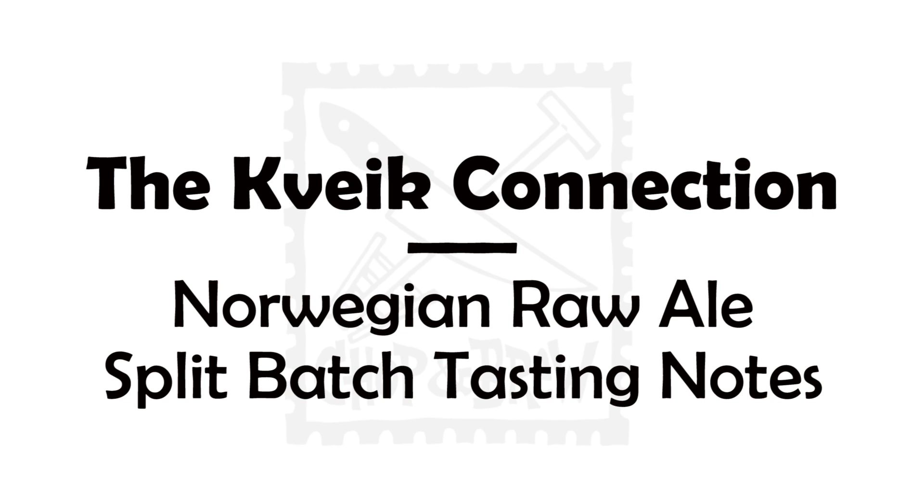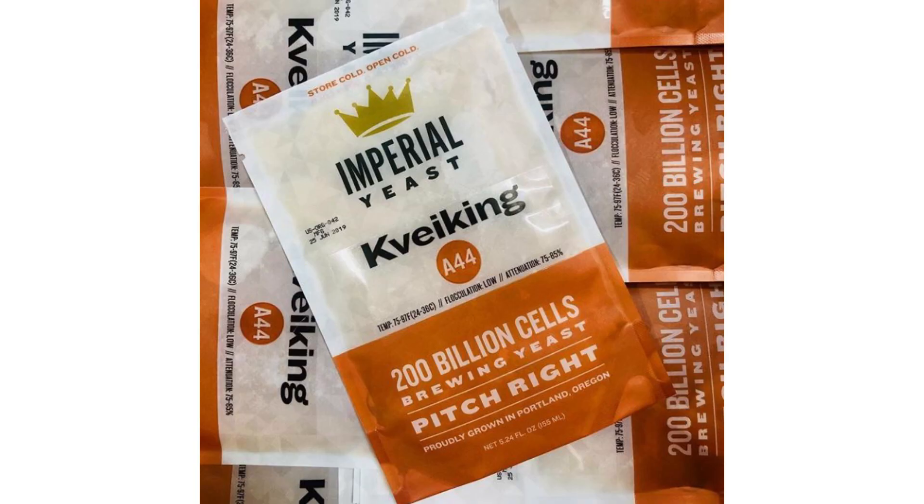This Chop and Brew kveik connection video is brought to you with support from Imperial Yeast. Their kviking kveik blend summer seasonal release is available throughout the month of August at your homebrew supplier. Just kveik it.